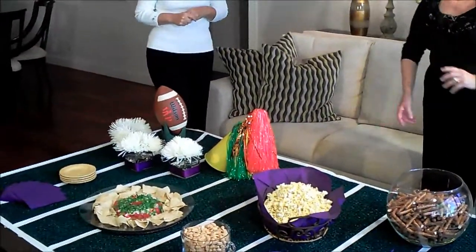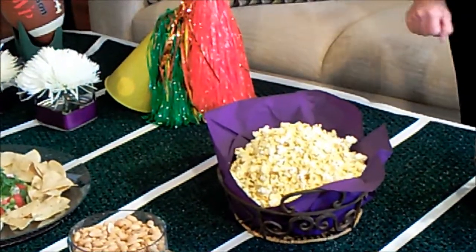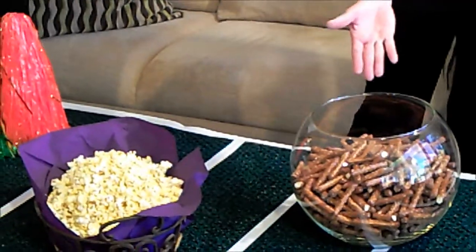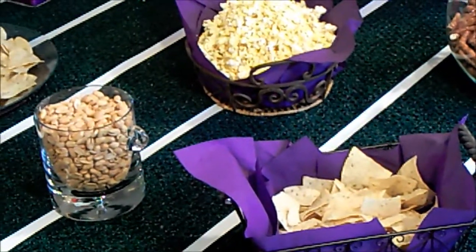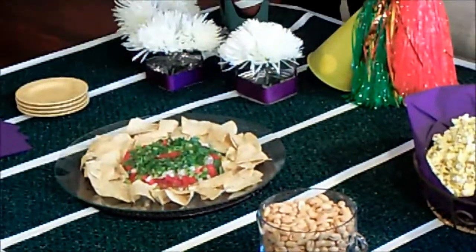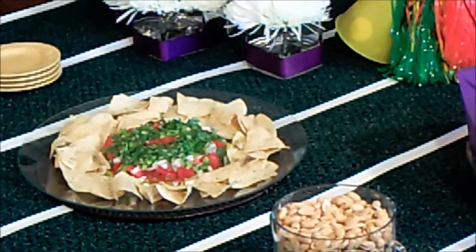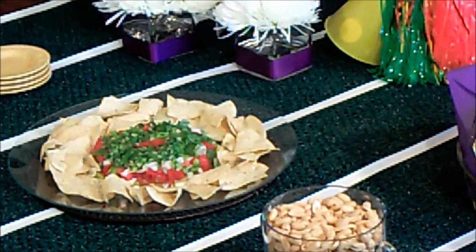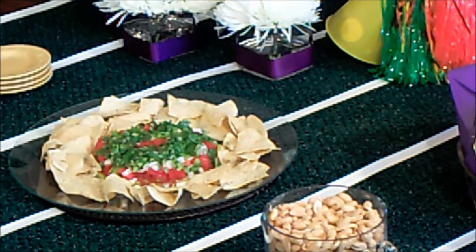No party is complete without snacks, and that's what everybody seems to want. We're featuring just the plain, simple snacks that you would expect to find anywhere. We have popcorn, pretzels, tortilla chips, and peanuts. What else do you need, really, except a dip? And if you watched our Tex-Mex feature on the Tex-Mex dip, you'll see it's here, surrounded by some tortilla chips and ready to go.